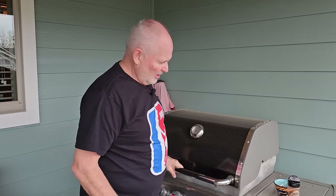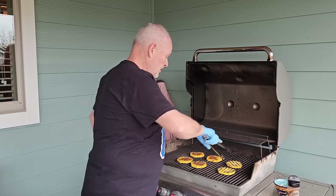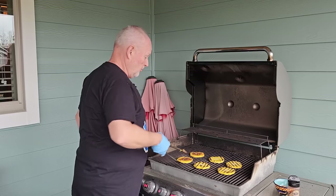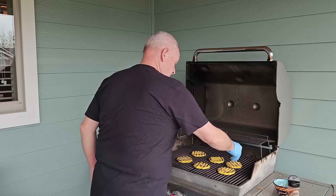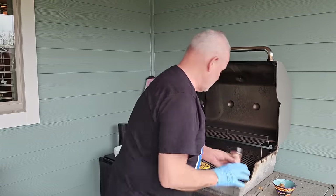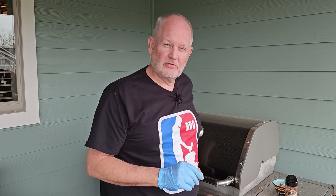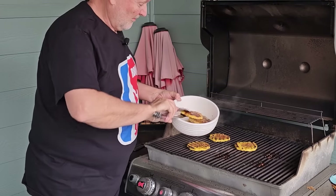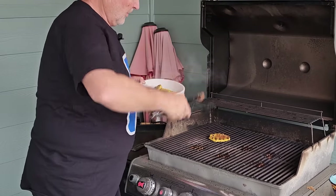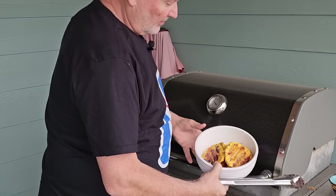We've got these at full heat — they've been going for a few minutes. Peek underneath and there are some nice grill marks. This other side is going to go pretty fast because we've got the dark brown sugar on the back side already. Drop those down for a couple more minutes, then take them off, let them cool a little bit, cut them up, and wrap them in bacon and put them on the smoker. Look at that nice caramelized goodness. We've got some good grill marks on the back side and nice caramelization. These are going to work out really well.